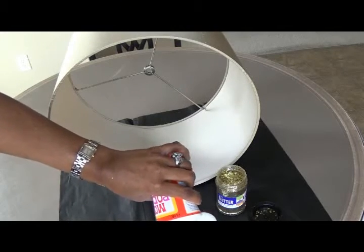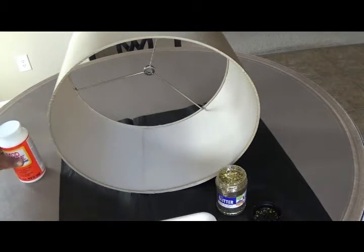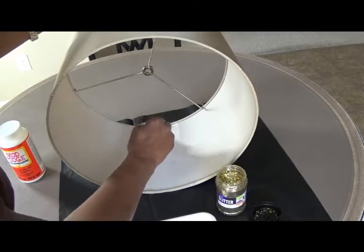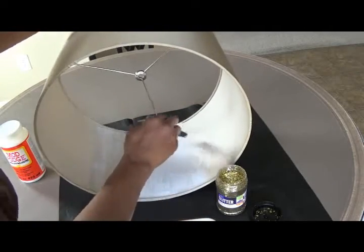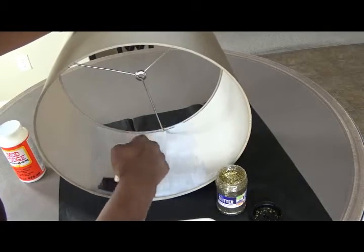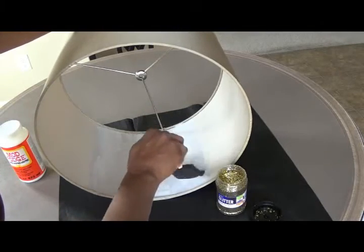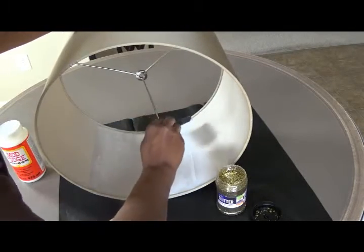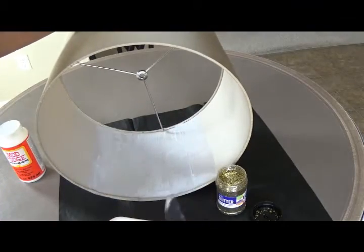I put down a piece of black tissue paper to catch the excess glitter once I start sprinkling it on the inside of the lampshade. I poured the Mod Podge into a little styrofoam bowl and I'm using a foam brush to apply it. You can purchase these little brushes — they come in a bag of several different sizes, even at the dollar store. Be very liberal with the Mod Podge and also very liberal with the glitter, because you want every inch of the inside covered.